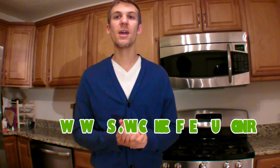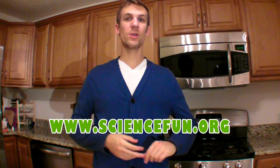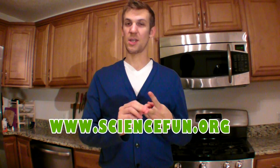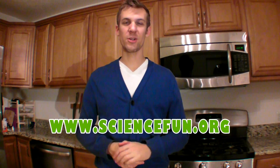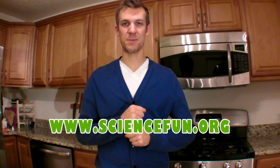And that's it! If you want more detailed instructions on how to do these experiments, head over to sciencefun.org. At sciencefun.org, you can also find science jokes, science facts, more experiments to do at home, and information about our science fun field trips, birthday parties, and camps.